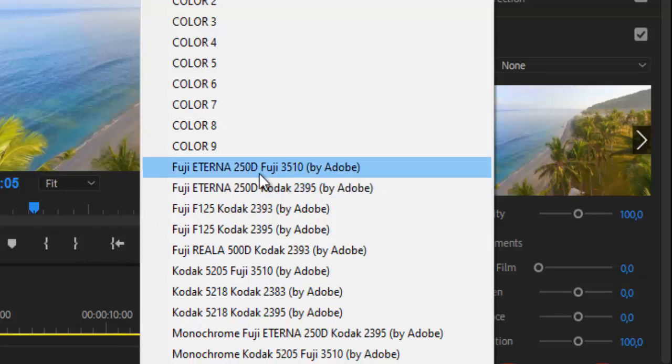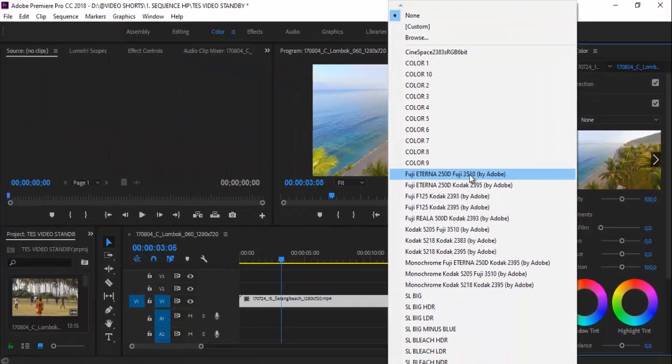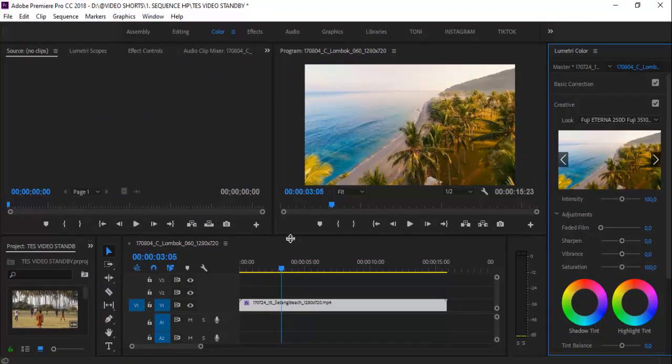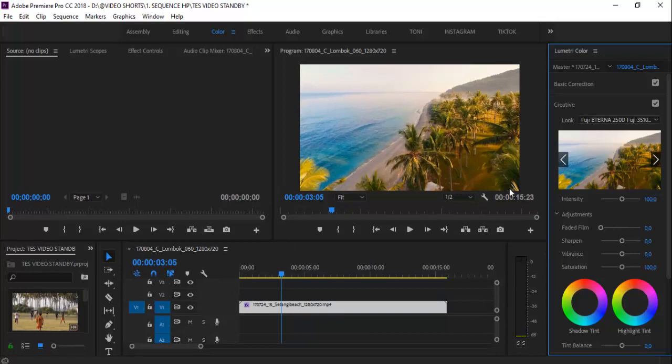Kalian boleh coba ya. Sekarang akan gue klik di sini. Warnanya langsung berubah guys. Di sini kalian bisa atur intensity-nya. Kalau semuanya terlalu medok gini, terlalu tebel, kalian bisa kurangi di sini ya. Kurang lebih segini cukup.